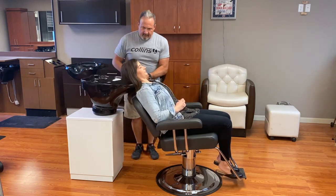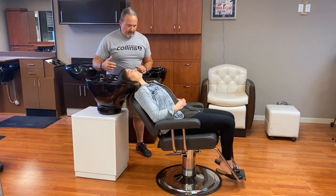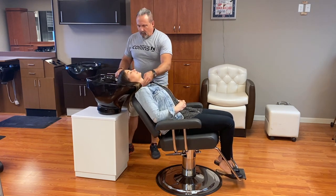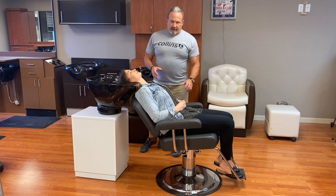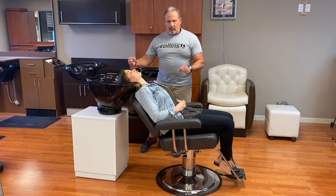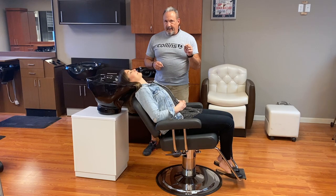Now, as you can see, we have a little bit more room here and she's much more comfortable. She's sitting in a more upright position and she's not trying to lay flat in the bowl. So now what we're going to do is switch over and use the regular shampoo chair and demonstrate how it's used.